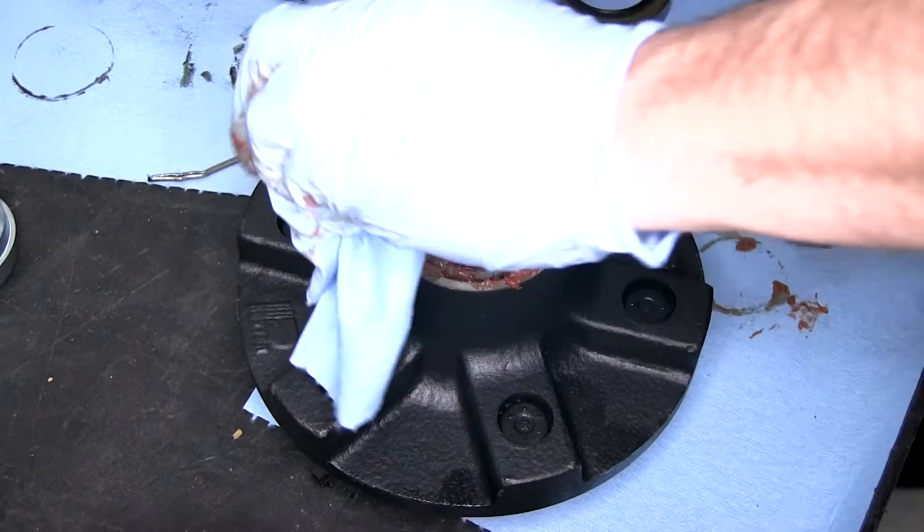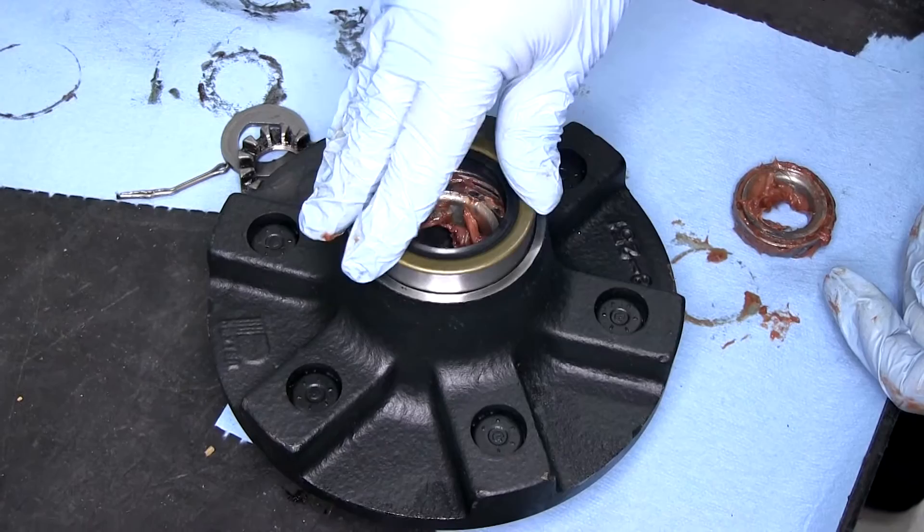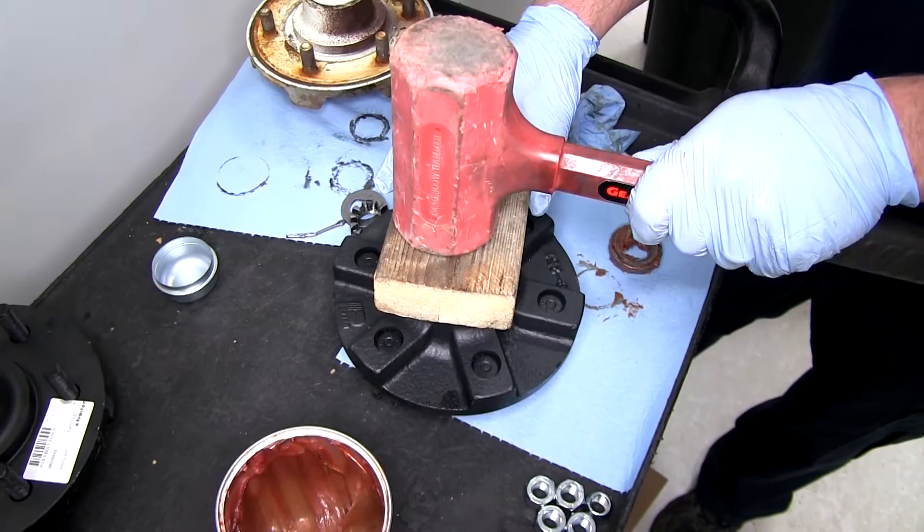Then take our seal here — our seal will go in the back side of the hub. We'll then go ahead and take a small block of wood and drive the seal flush with the back side of the hub.